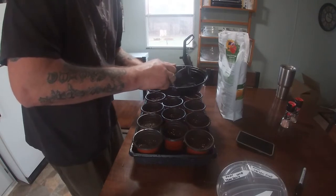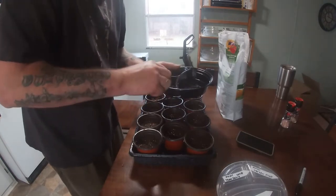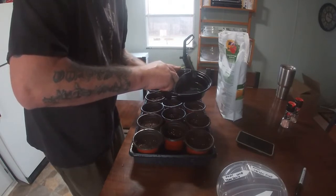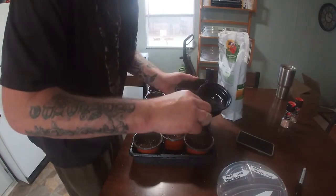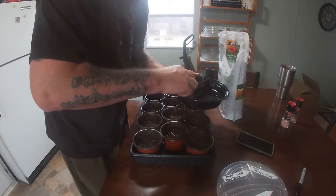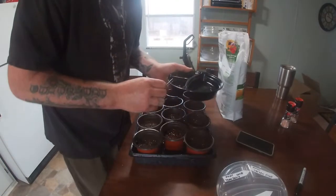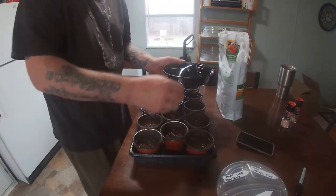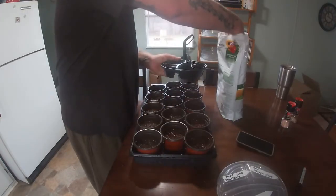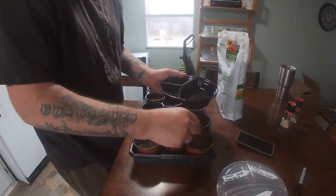Grab the ones that are floating. You can do this with a paper towel — it's so much easier. Just grab it and drop it in, just like that. You can put about five to ten in each cell, scatter them out, drop, drop, drop. Once you do that, cover it with a little fresh soil sprinkled on top.